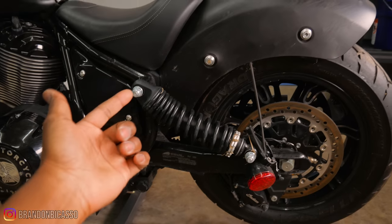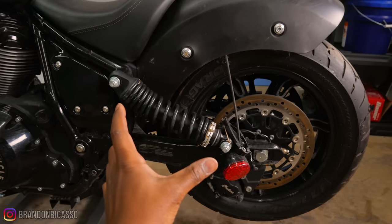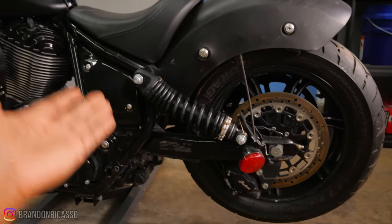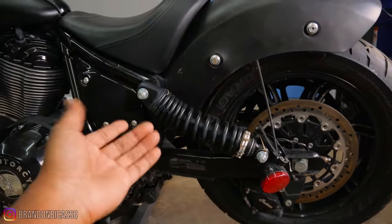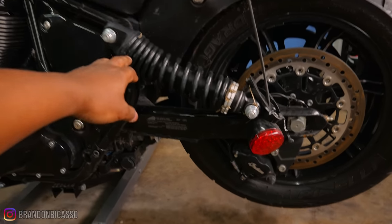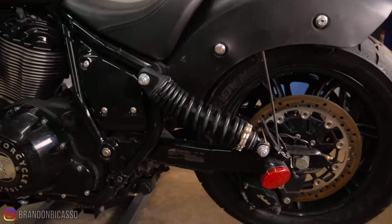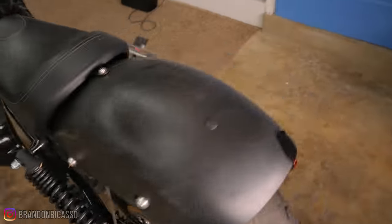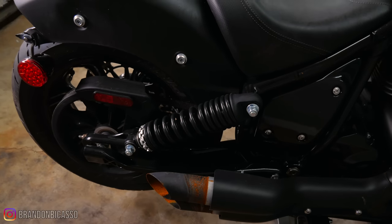Oddly enough, both the spring and the damper are damaged — they're bent. I was hoping it was just the spring, but for the examination I'm actually going to take this off at some point and look at it a little bit further. Both the spring and the damper are damaged. I could have just bought just the spring if it was only the spring, but unfortunately that is not the case. The other one appears to be just fine.